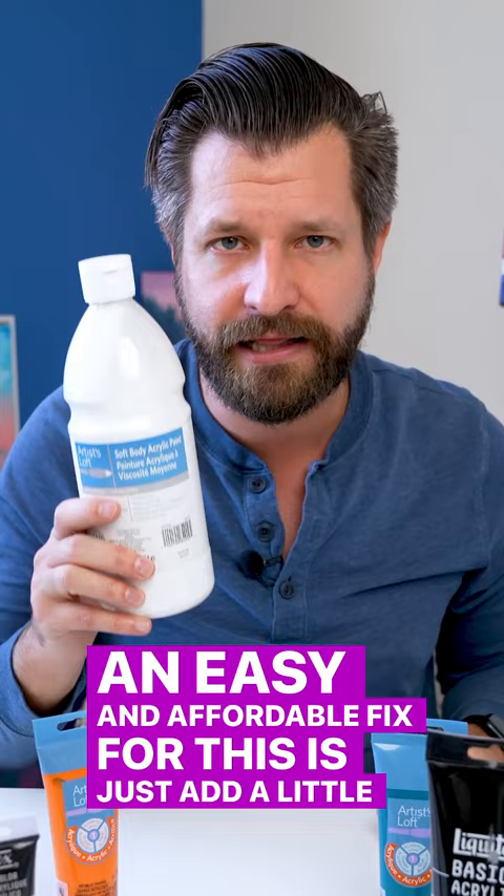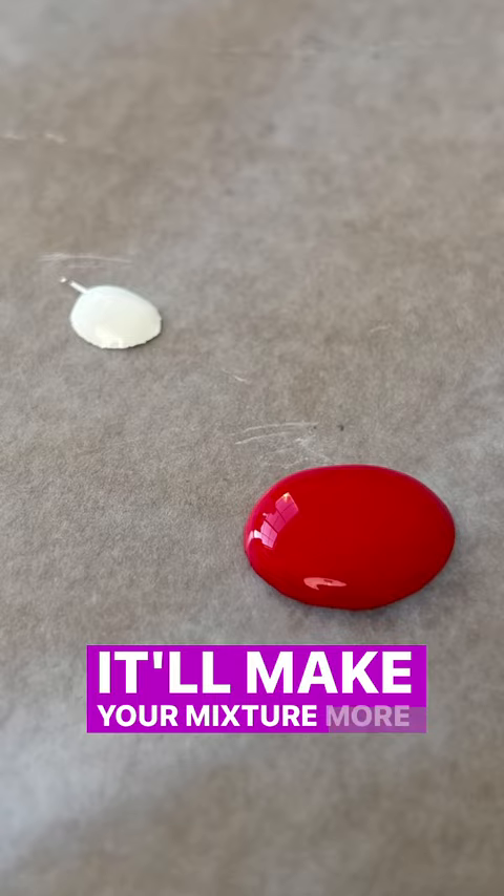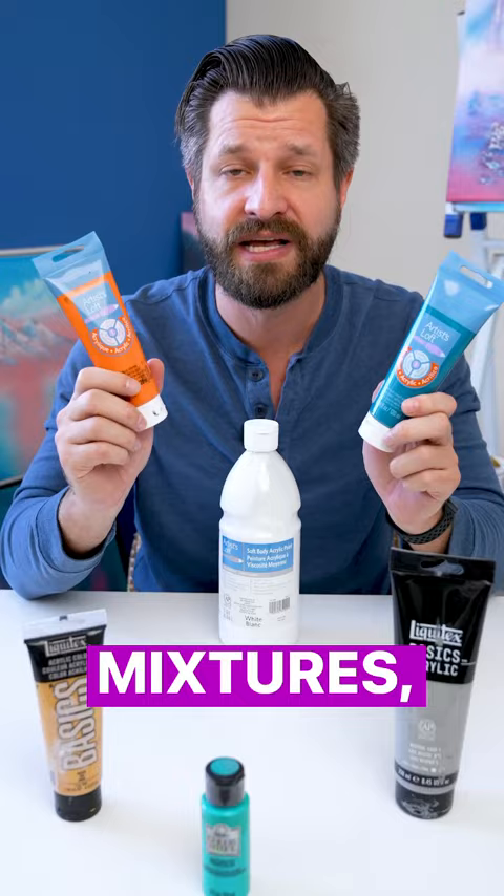An easy and affordable fix for this is to just add a little bit of white paint. White paint by default has more pigment — it's more dense — and it'll make your mixture more opaque, making it stand out. Please note that when you apply white paint to any of your mixtures, it's going to shift the color value a little bit brighter.